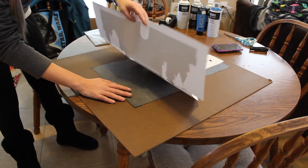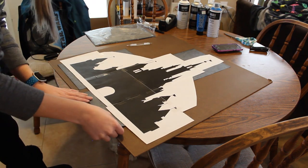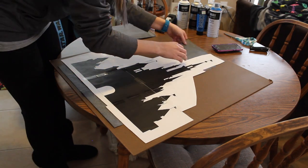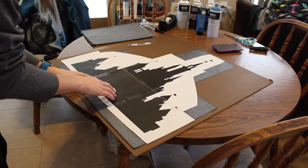Now that I have a smaller piece with which to work, I'm going to trace my castle onto the Masonite. I created this silhouette in Illustrator using an image of the Disney castle. If you want to make a lamp for yourself, you can find the silhouette on my website, to which I will leave a link in the description below.